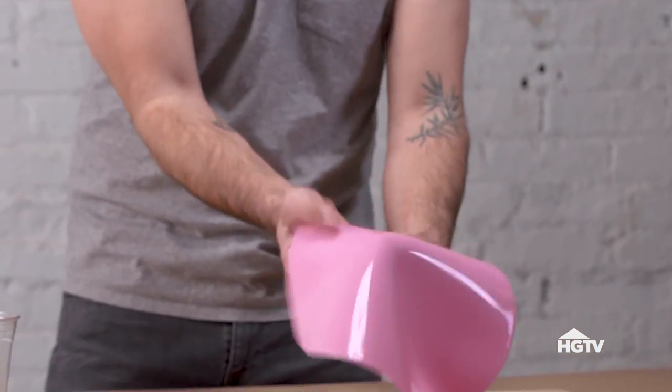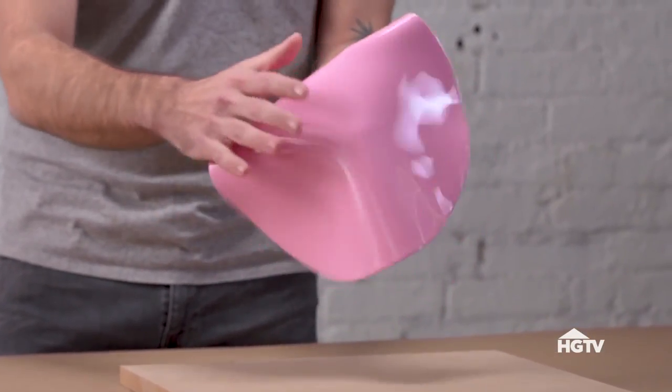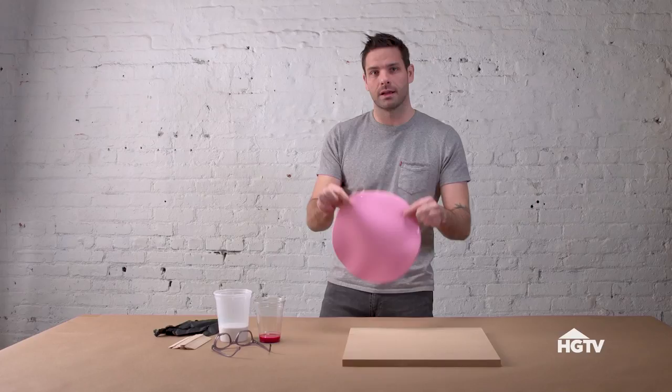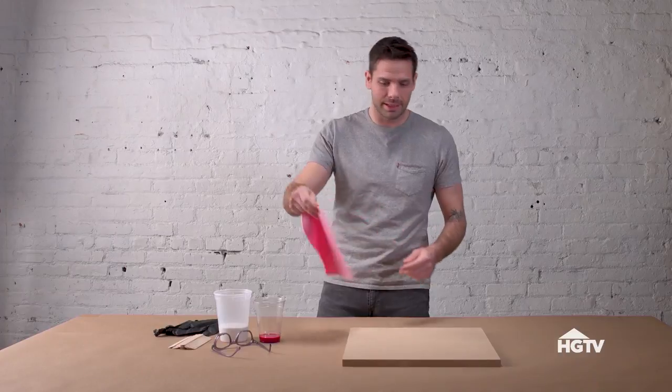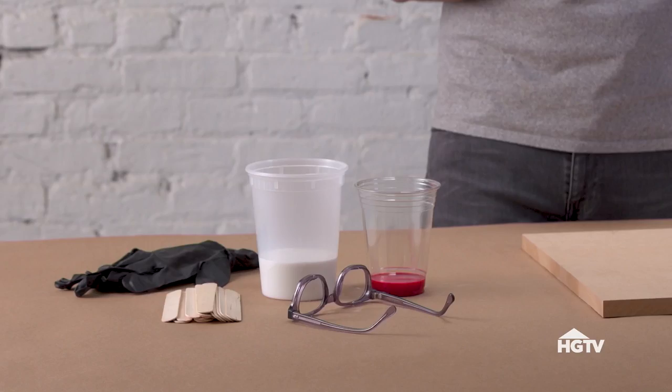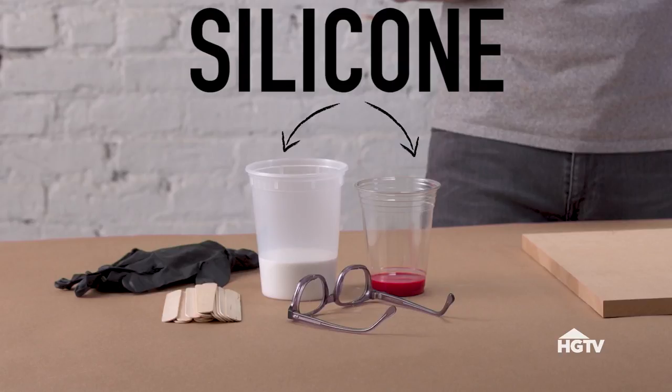We really just need to mix a special kind of plastic together with a dye that looks like coffee, pour it out, and let it harden. But I first have to create something to pour the plastic onto that's nonstick. This is just a rubber or silicone plate. All I've done to create this is mix up two parts of silicone.